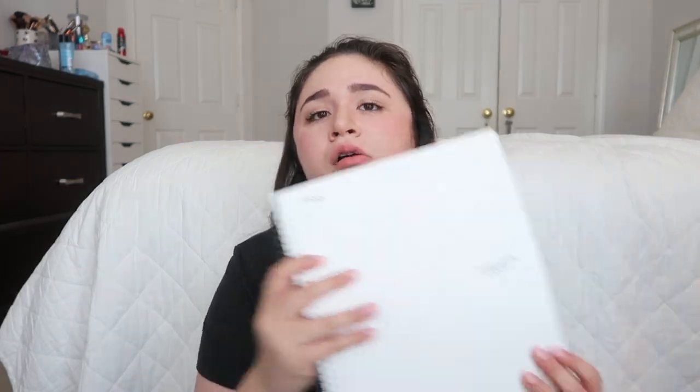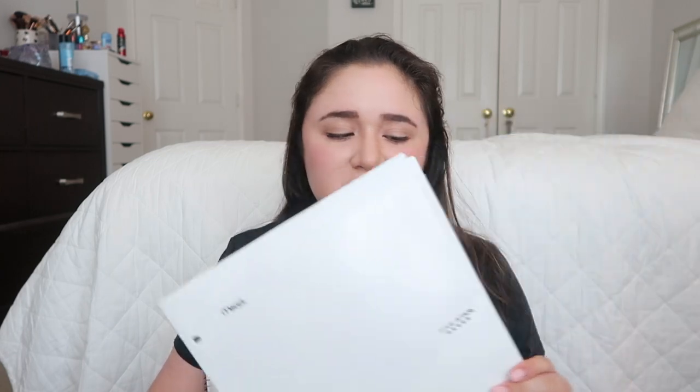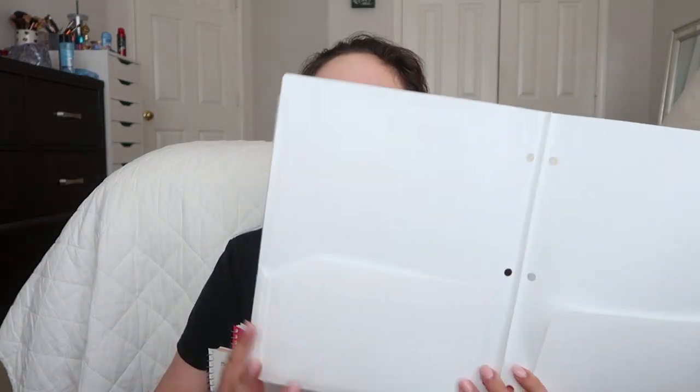I have two notebooks. I have this white Five Star 3-subject notebook — this will be for two of my online classes and my only on-campus class this semester. And then I have a separate notebook just for my math online class, because I really needed one notebook solely for math. The last thing I have in here is a homework folder — it's a 2-subject Five Star folder. It has pockets on each side and it can fit in a binder if needed.